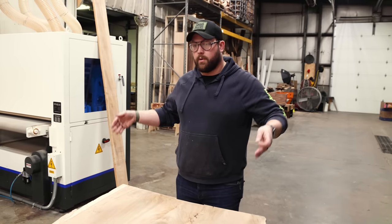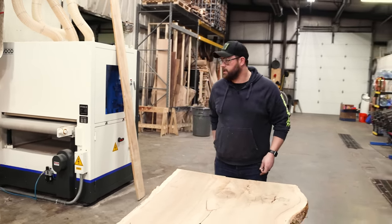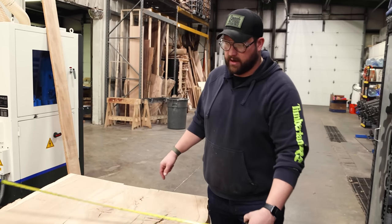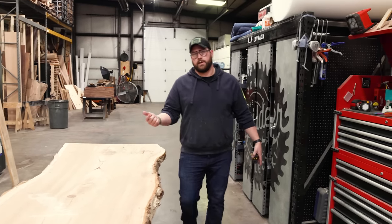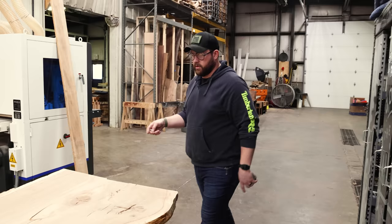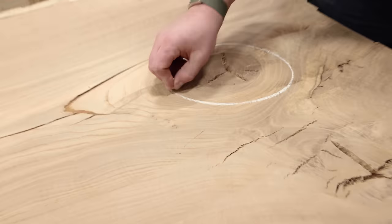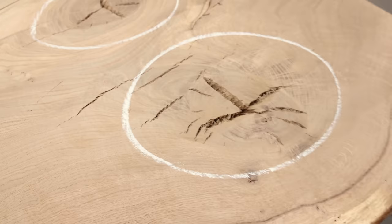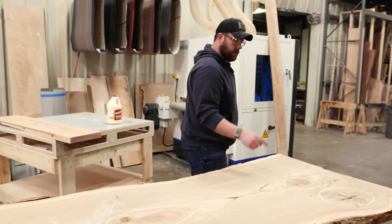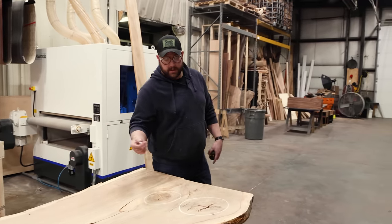The overall table width we're going for is 40 inches. This slab is already in the 37–39 inch ballpark, so we've got some opportunities for what I like to call meat removal. If you look at this slab in particular, this area is a problem, this is a problem, this is a problem. Now I do like the figure coming through here and the way we're going to finish it, we should still get some of that.